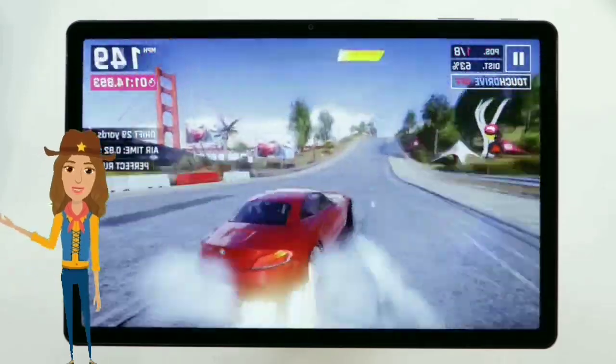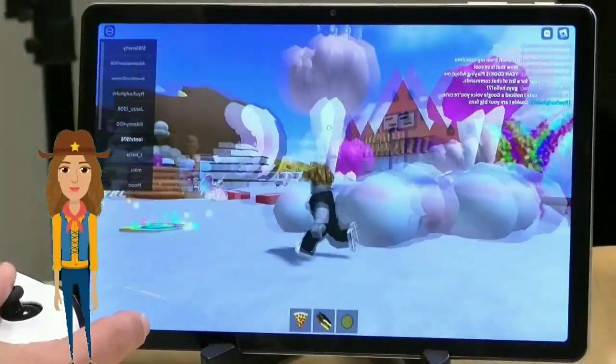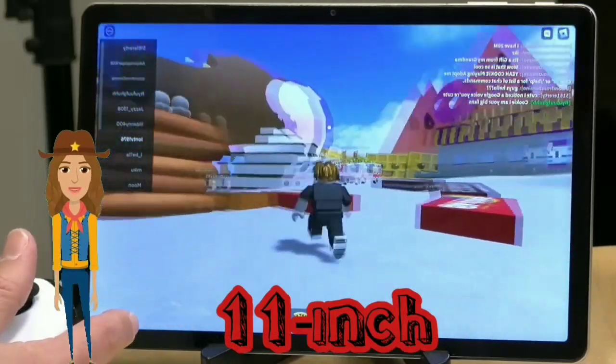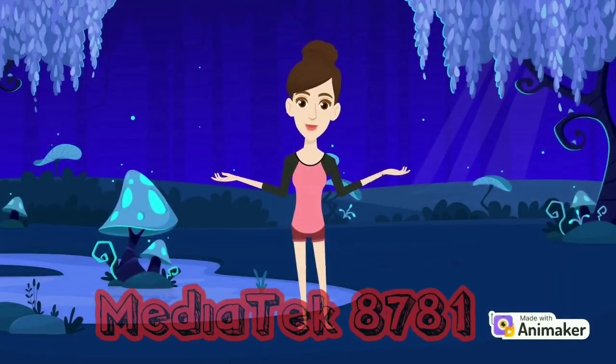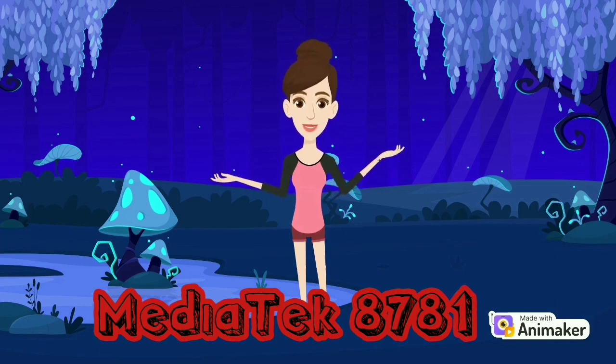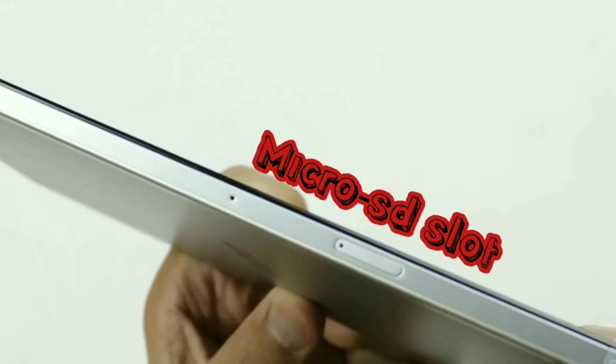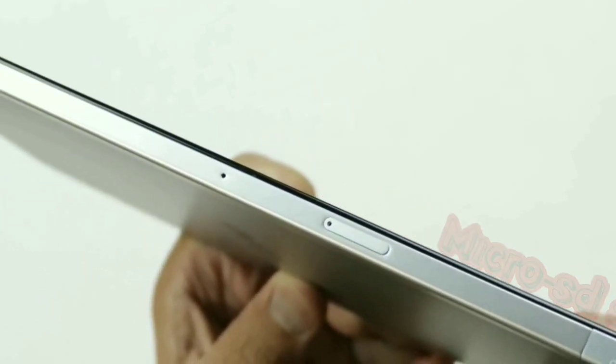The Walmart On11 Pro tablet is a budget-friendly tablet that offers a lot of value for the price. It has a large 11-inch LCD display, the MediaTek 8781 processor, and 4GB of RAM. It also comes with 128GB of storage, which can be expanded up to 1TB with a microSD card.